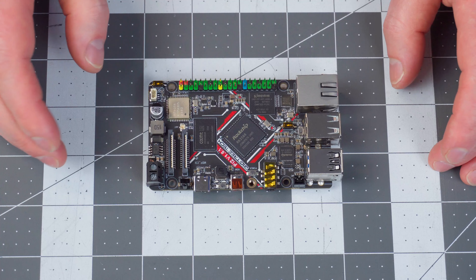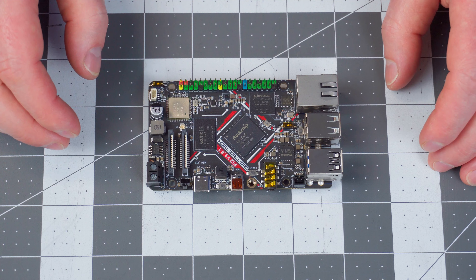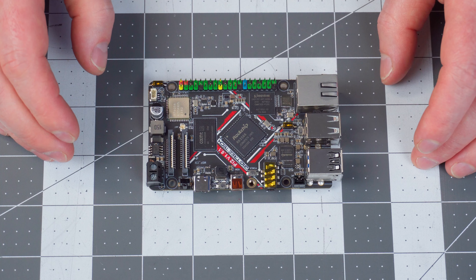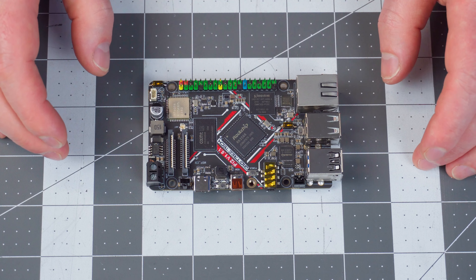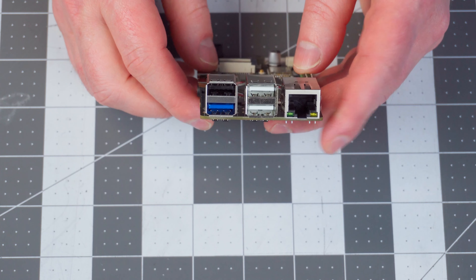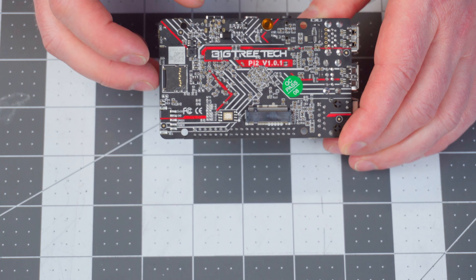Let's go over some features and specifications. I'm getting this information directly from the user manual that you could download from the BigTreeTech CB2 GitHub, linked in the video description. For the CPU, it's got a quad-core Cortex-A55 at 1.8 gigahertz. It's got 2 gigabytes of DDR4 RAM. It's got onboard eMMC that's 32 gigabytes. It's got DSI display support, so if you have a Pi display that will work directly with this. It has a CSI2 camera interface. It's got three USB 2.0 ports and one USB 3.0 port and a gigabit ethernet connection. It also has a PCIe 2.1 x1 that supports an M.2 2242 storage if you wanted to go that route.